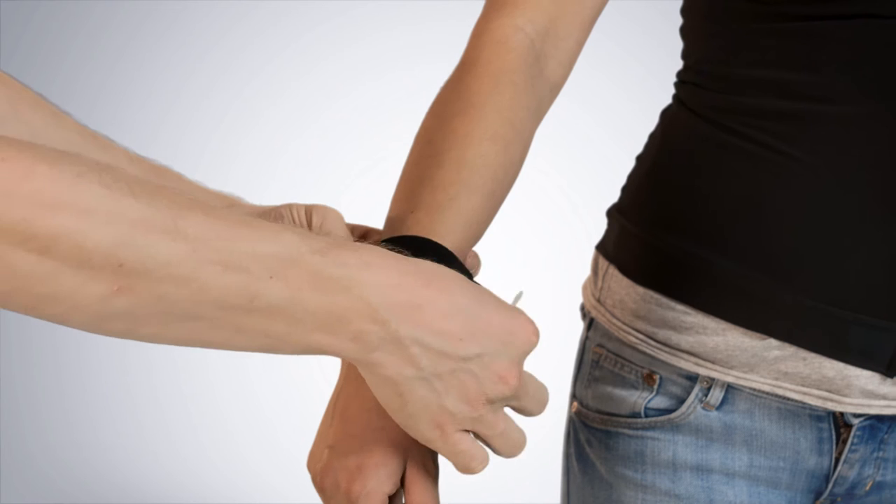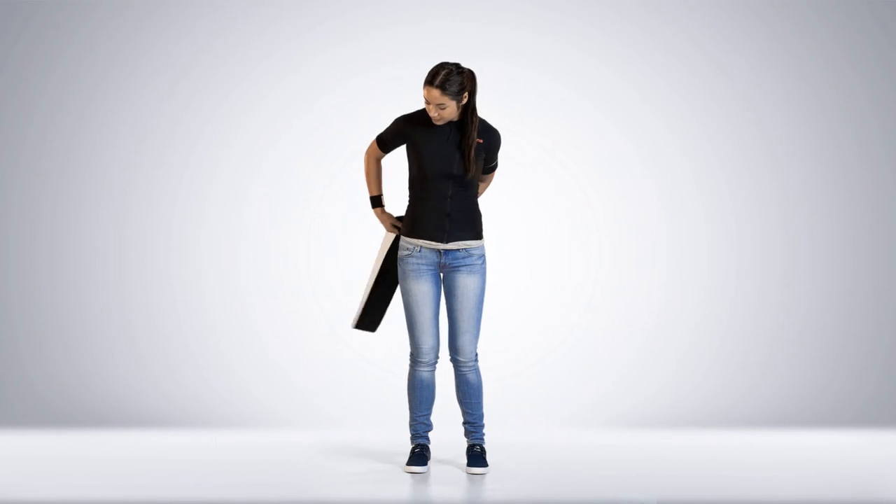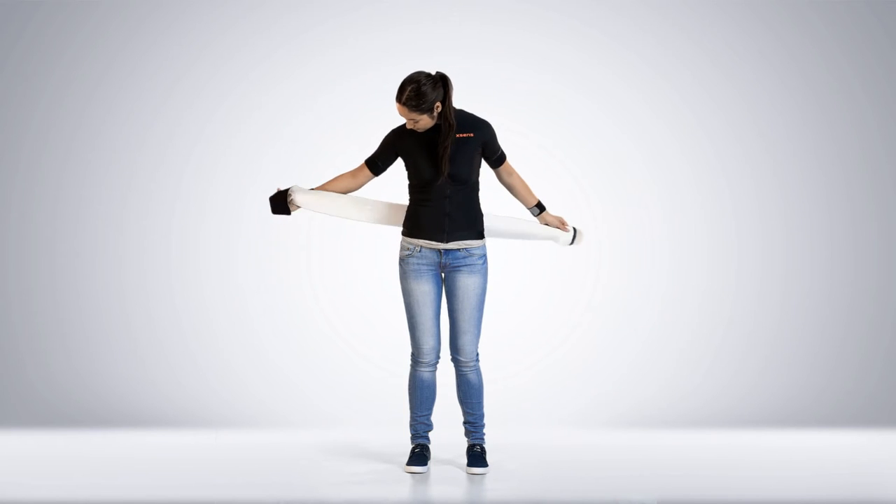Copy the same process for the opposite arm. When placing the hip strap, make sure you fully cover the sacrum.